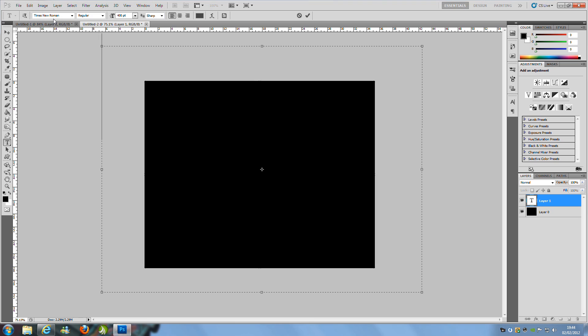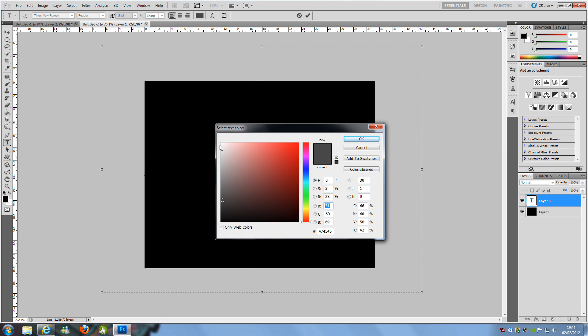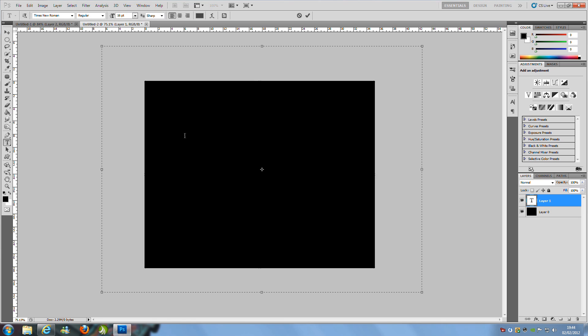Set the font to Regular and the size to 16. It doesn't matter about the anti-aliasing setting. For the colour, you can use any colour you wish, but I'm going to use grey — the code is 474545, which is a dark grey. Then click OK.